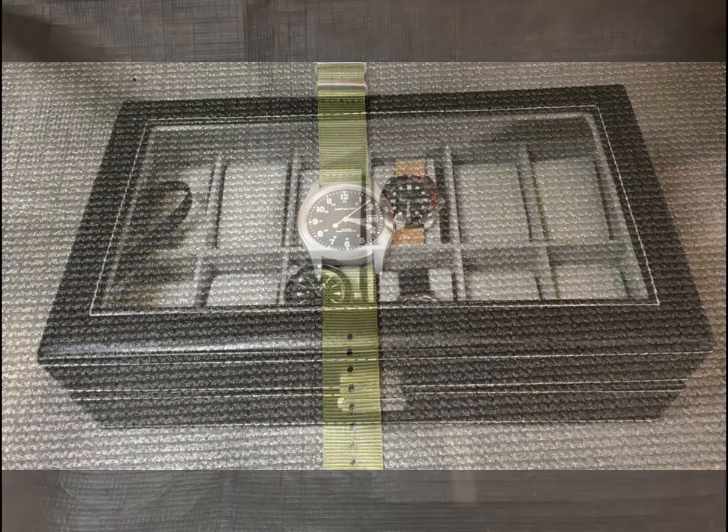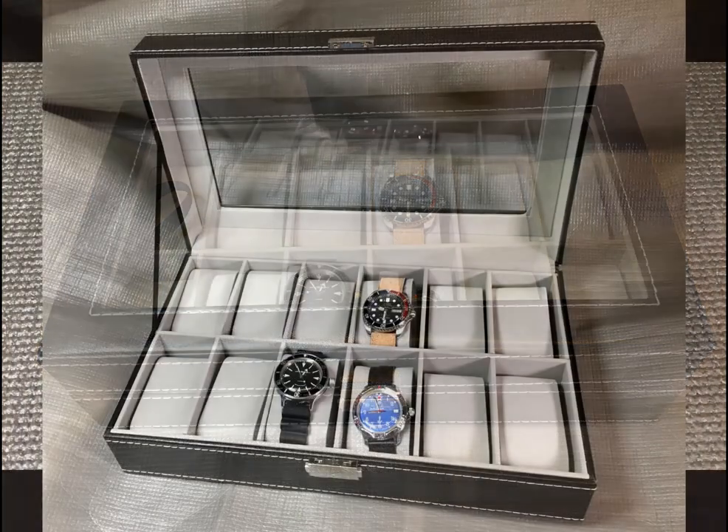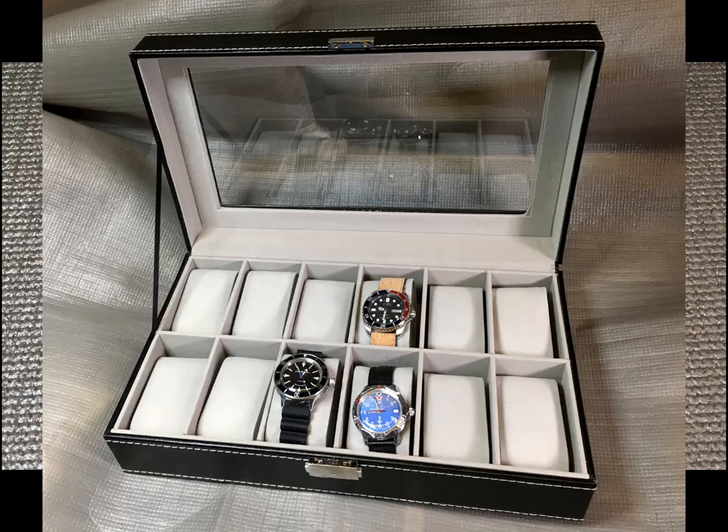The first item you should have is a watch box. You can get a watch box anywhere from ten or twenty dollars up to hundreds or even thousands of dollars, depending upon the material and construction. I found a really good watch box on Amazon — I'll put a link in the description — and it was about seventeen dollars. It's a 12-position watch box, and I like it because it protects my watches. The last thing you want is to throw a bunch of watches in a drawer and have them rattle around and scratch each other.